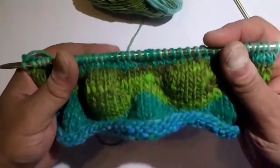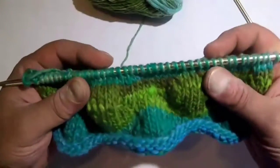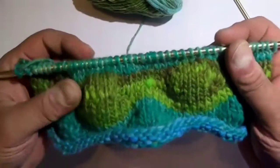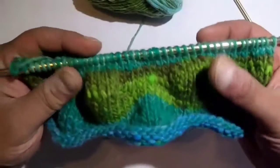I will also be demonstrating this in both continental as well as English. So for those of you who knit English style, I'll demonstrate that later on in the video. And of course, those who knit continental, that will be towards the beginning of the video.